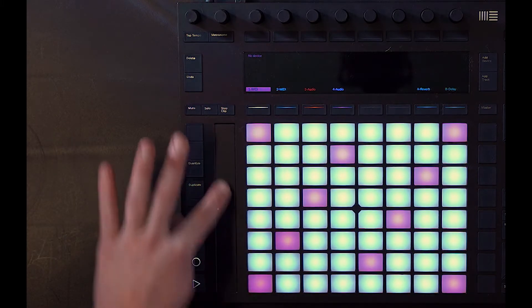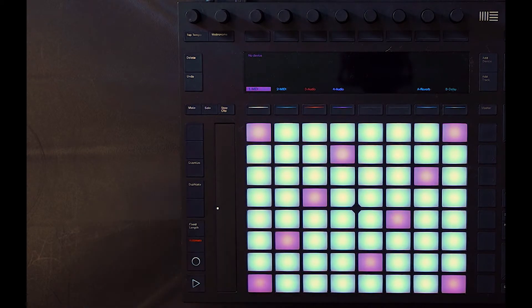In addition to that, we have this nice little ribbon controller that can function as the pitch bend wheel, the mod wheel, or a general remote control automation input.